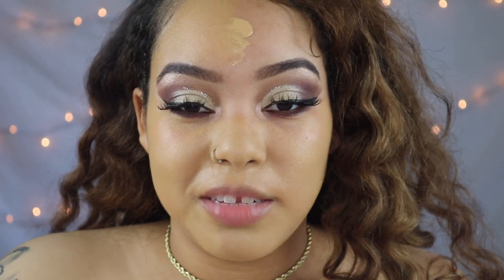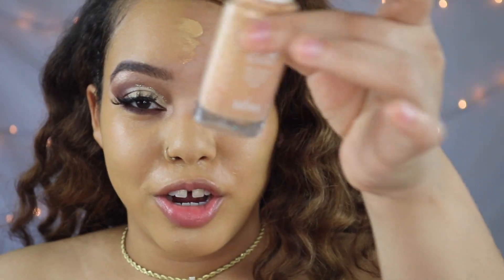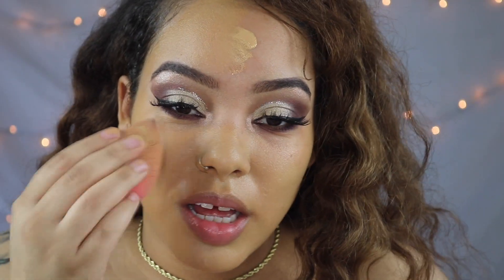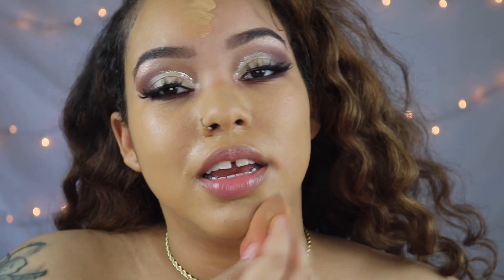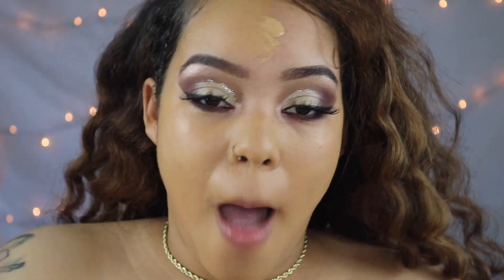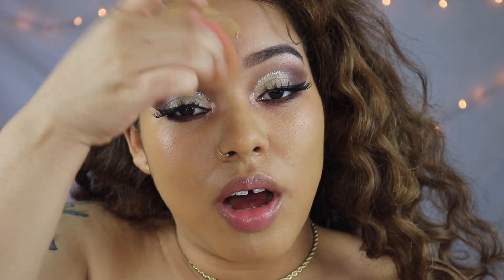My camera cut off but y'all didn't really miss much — all I'm doing is putting on my foundation now. I'm using the CoverGirl True Blend foundation. I forgot to restart my camera because I had stopped it for a second, but I'm going for a full coverage look so I put on a little bit more foundation than what I usually do.